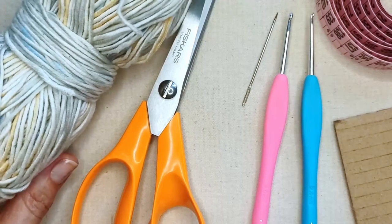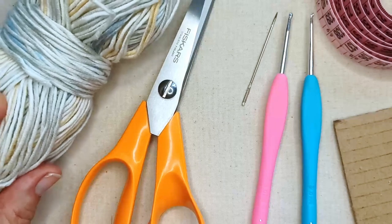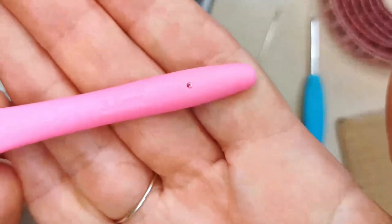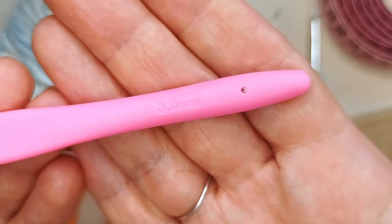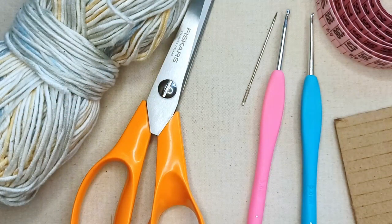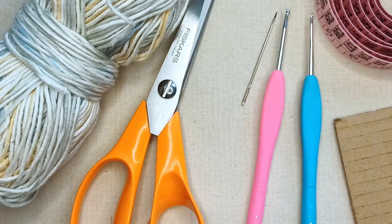I've got this cotton-acrylic blend here — it's got a few graduated colors through it, it's about a three weight, and I'm going to use that today with a three millimeter hook. You'll choose a hook that corresponds to your yarn — probably somewhere between a two and a three-and-a-half millimeter will work well. If you want to make a bigger bandana, you could use a larger weight yarn with a larger hook. Otherwise it's pretty much one size.